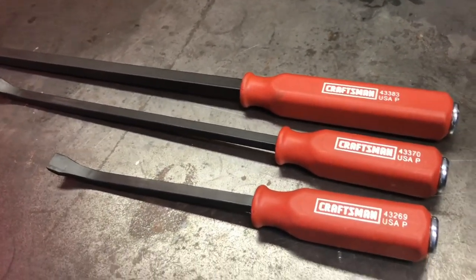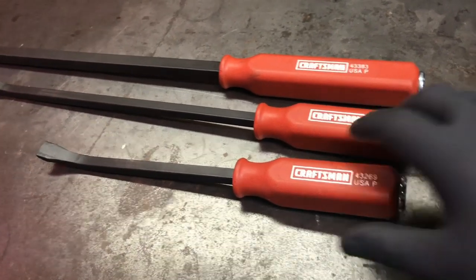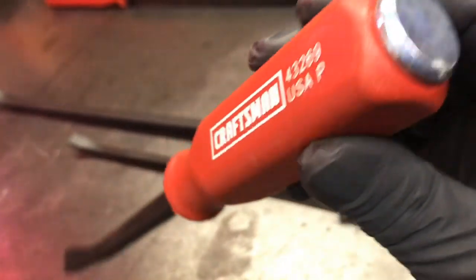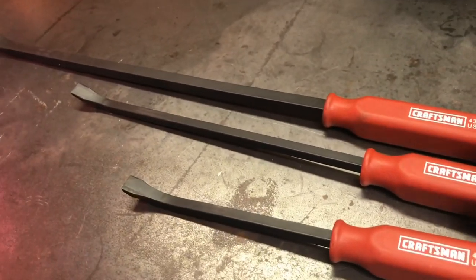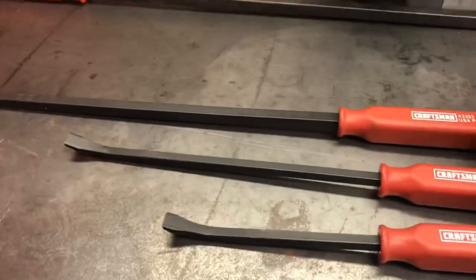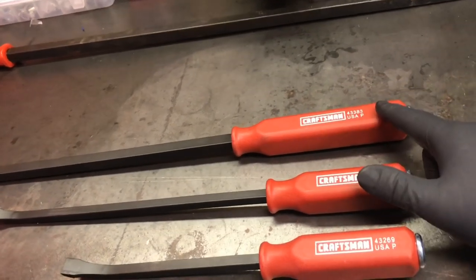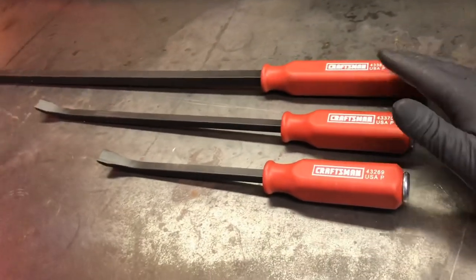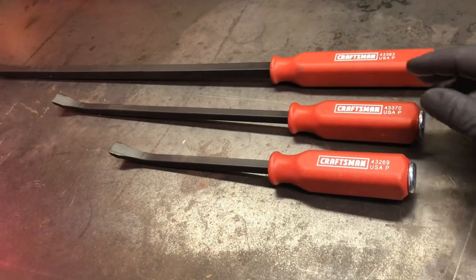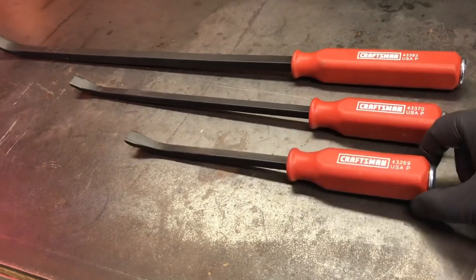At 25 bucks, I think that's a really good deal. Reading reviews online, everybody says really good things about these, especially the striking cap at the end. They're pretty durable. The sizes are 12, 17, and 25 inches — they're nominal dimensions; I think this one is like 24 and a half, and this one is like 17 and a little more, but this one is 12 inches.